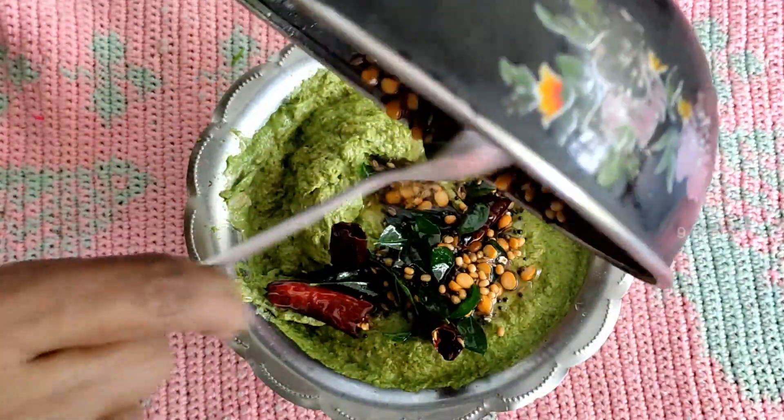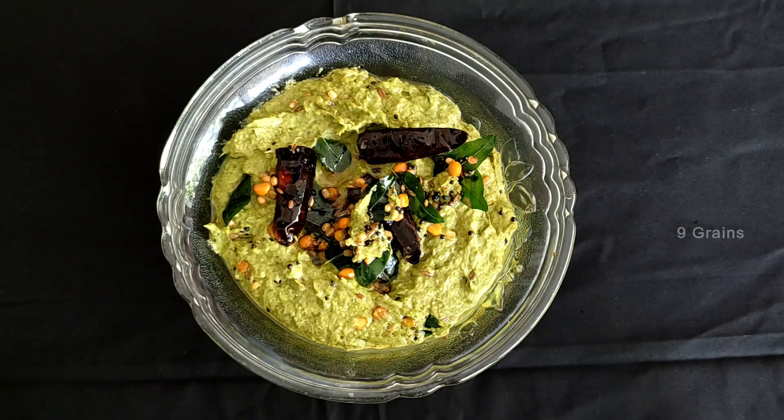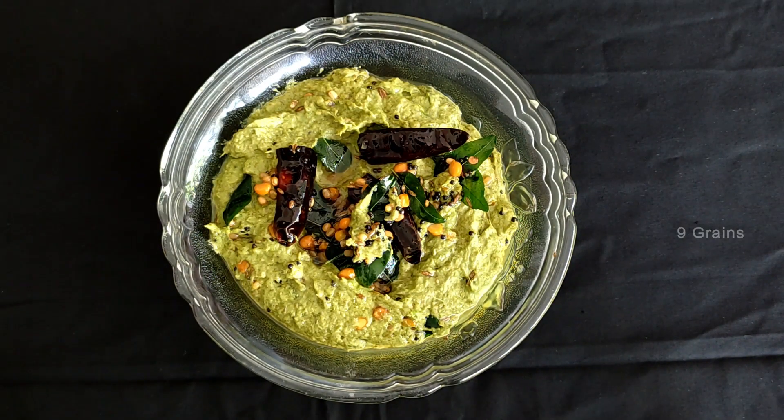We are ready to cut it in a few minutes.